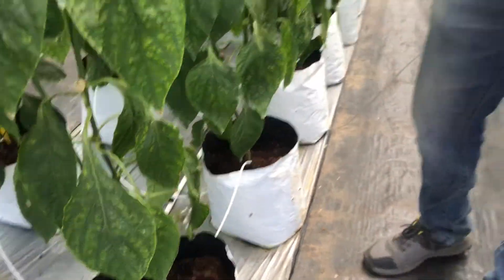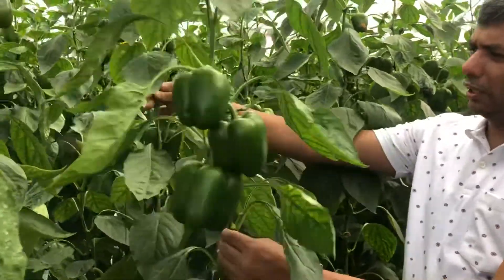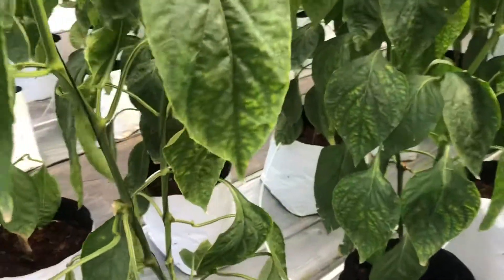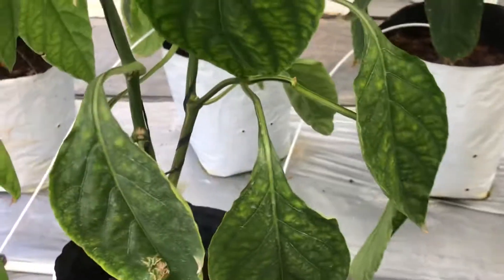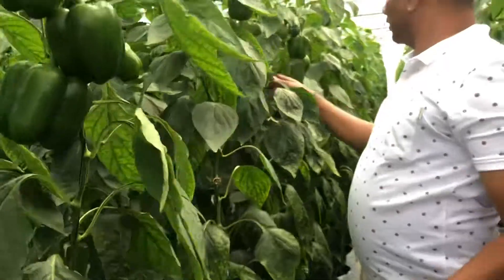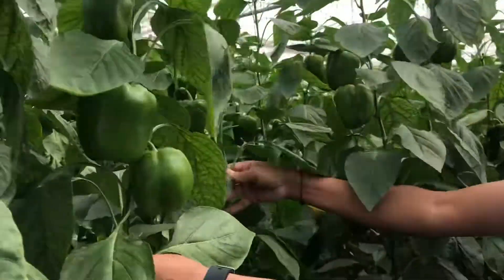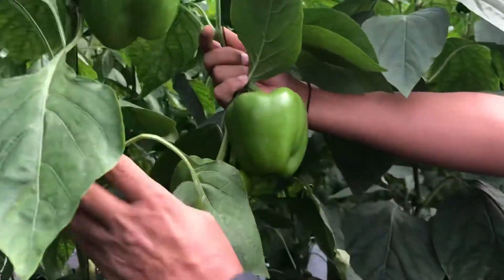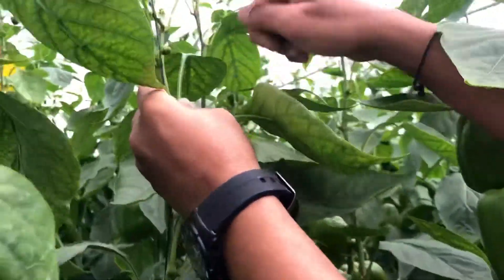We use EC-based fertigation. The crop is currently five and a half months old and has good fruit setting. It is grown in a two-stem system — you can see only two stems, nicely pruned. Each plant has around four to six fruits. In substrate cultivation, the plant can support four to six fruits at a time, and as the lower fruits are harvested, the next flowers begin setting.